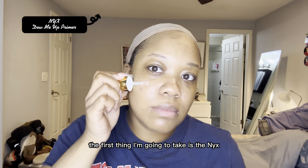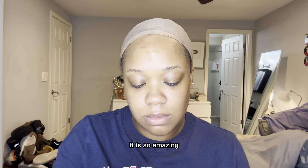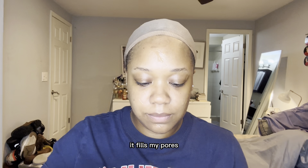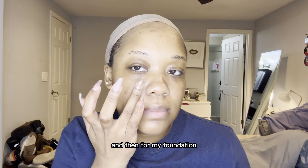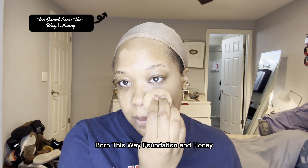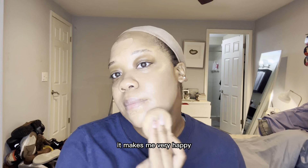The first thing I'm going to take is the NYX Honey Do Me Up Primer Base. It is so amazing — it's really sticky and all of my makeup just sticks to it. It fills my pores but it's also very glowy. Then for my foundation I'm going to take two products: the Makeup Revolution London Super Dewy Skin Tint in the color Caramel and then the Too Faced Born This Way Foundation in Honey. The two things together perfectly match my skin color — it makes me very happy.